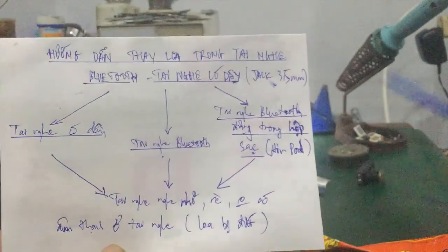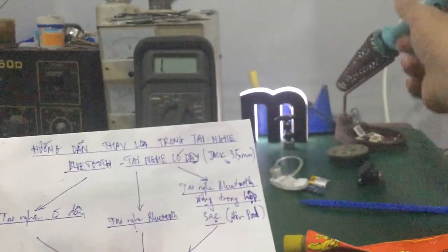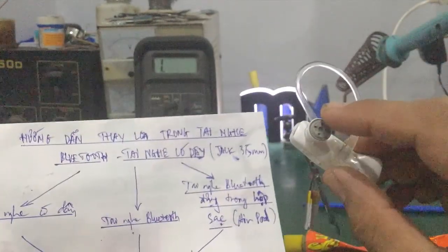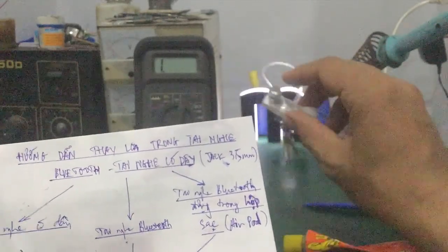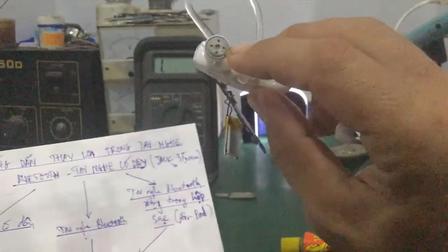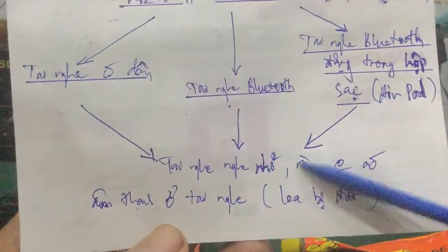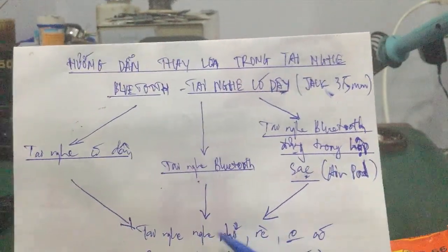Còn các bước thao tác để thực hiện như đo đạc, hàn, lấy loa ra, thay loa mới, các bạn đi mua mấy cái loa tai nghe Bluetooth này ở các cửa hàng bán điện thoại di động, linh kiện sửa chữa điện thoại. Là nó đều bán cái loa này hết. Mua khoảng tầm năm mười nghìn, rất rẻ. Các bạn lưu ý hàng đúng chiều, đúng cực tính âm dương của cái loa.